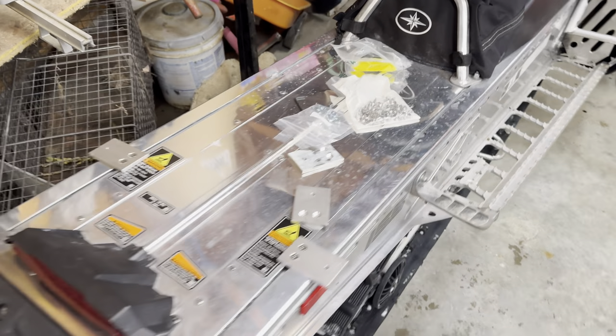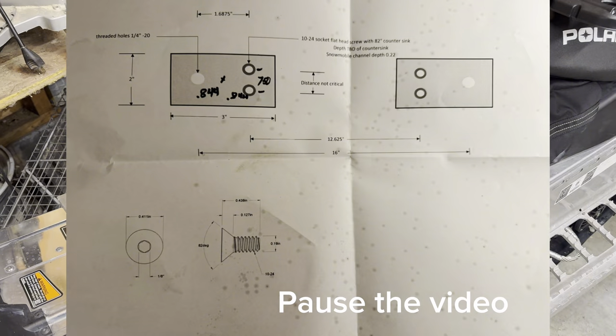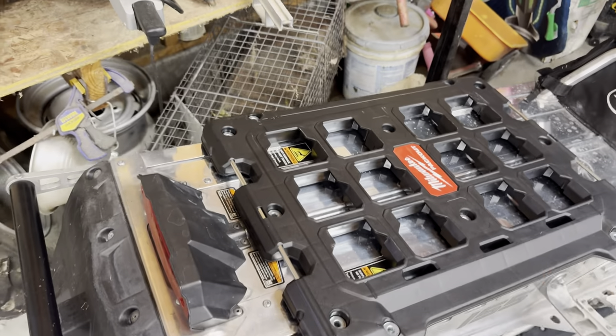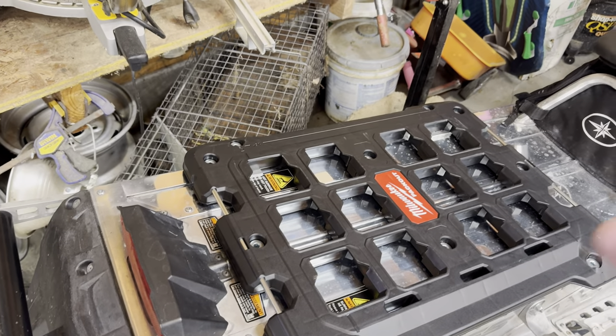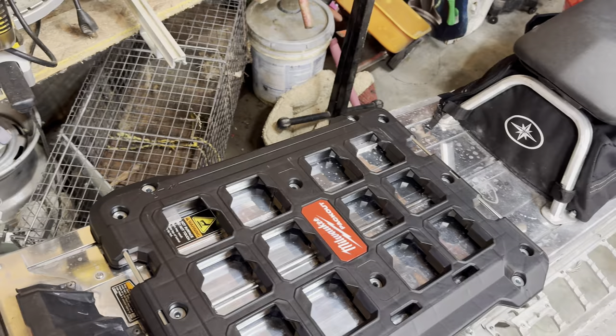We got it marked up. I haven't tightened anything yet — I'm going to get the box and double check which way I want it to go on, because I want the box to open up like that.